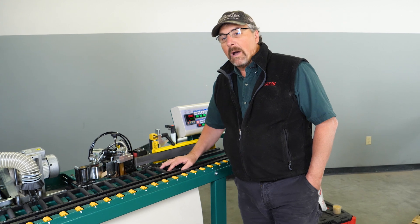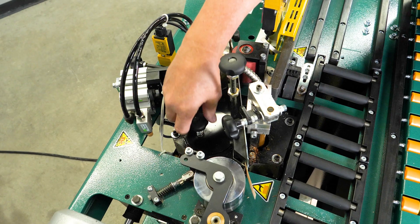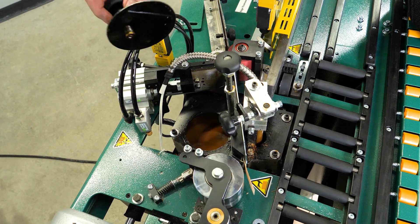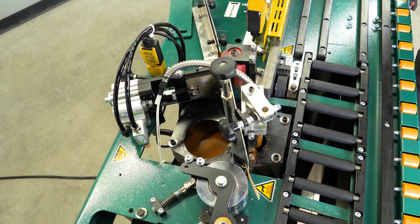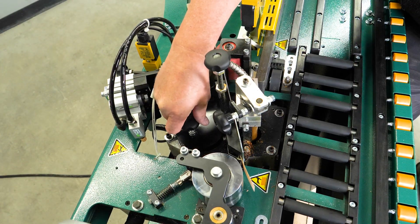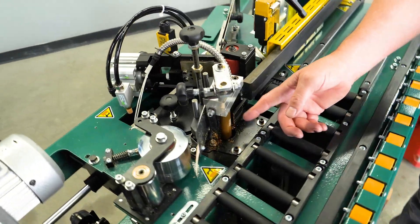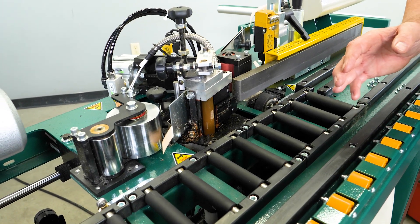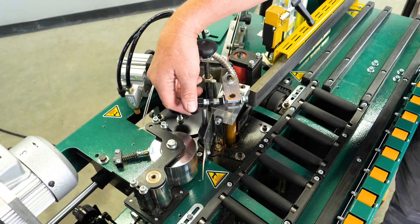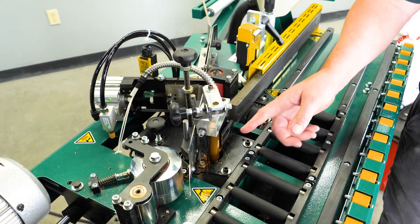Next we're going to talk about the glue pot assembly and what is involved with that. Here's the cover — this is where we add our glue pellets for the glue pot assembly. This is the spindle assembly that runs down inside the glue pot and actually applies the glue to the edge of the board. This knob here is what adjusts the glue flow to the spindle assembly.